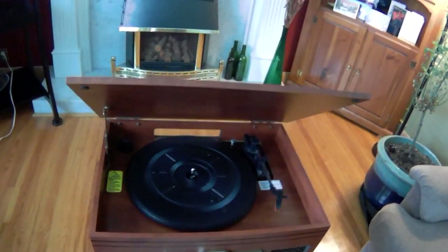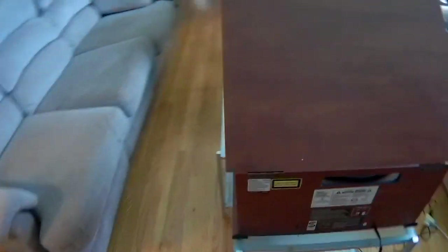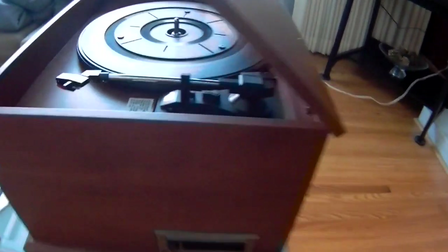One thing that is kind of odd — and I'm not sure why — is the tape player is on the side. There aren't any controls for the tape deck other than this one button. There is no rewind, stop, or pause.